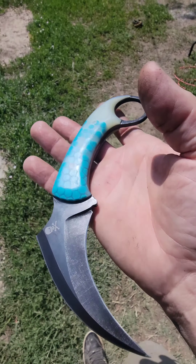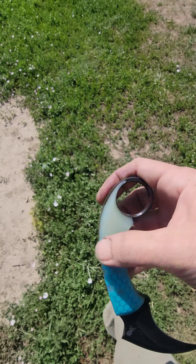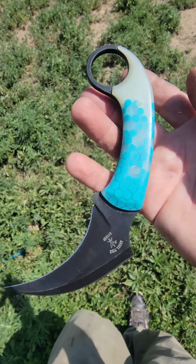Hello, Thomas here, Angel Fire Knives. Got one of four Foo Dogs I've got available. This is natural G10 with glow-in-the-dark resin from Brawn Scales.